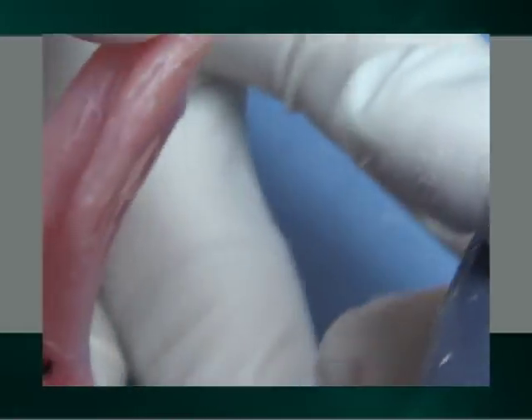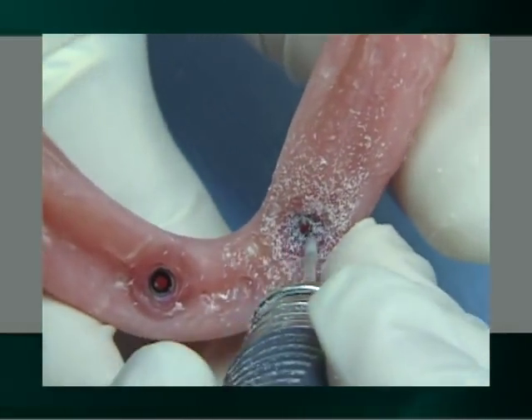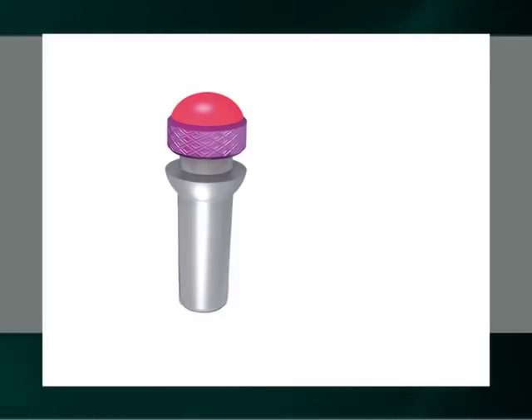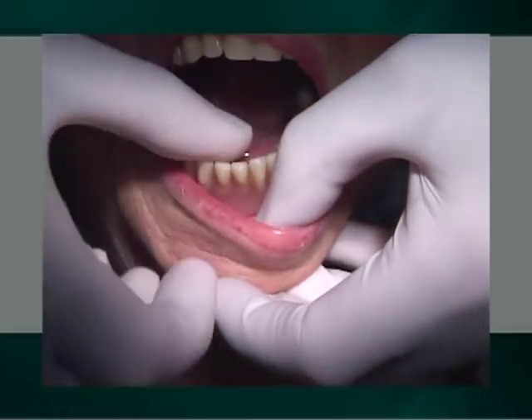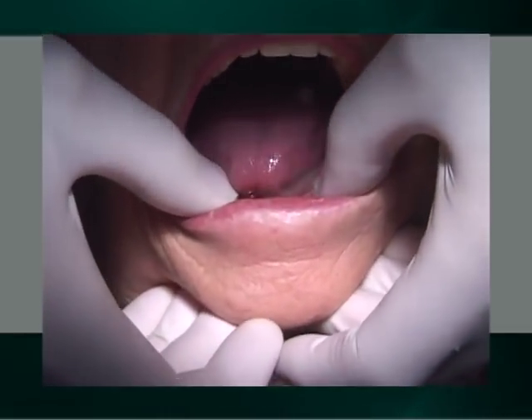If upon insertion of the denture there is not adequate retention, or in time, excessive wear of the rubber O-rings, the housings may have been displaced on their abutment by a too viscous mix of acrylic. The housing should be removed and appropriately repositioned axially on their abutments for another pickup procedure.